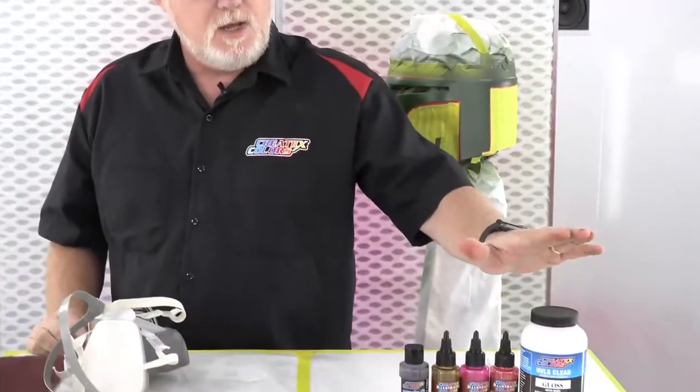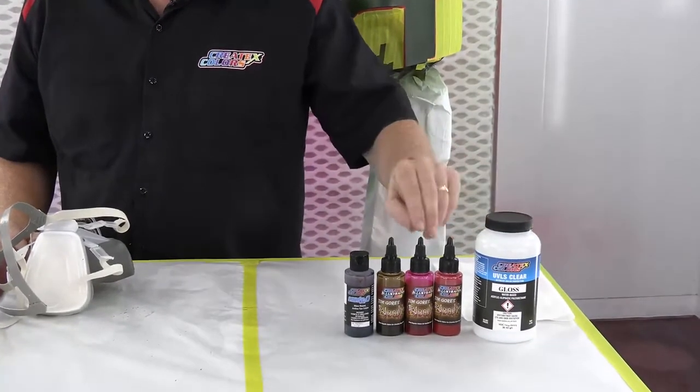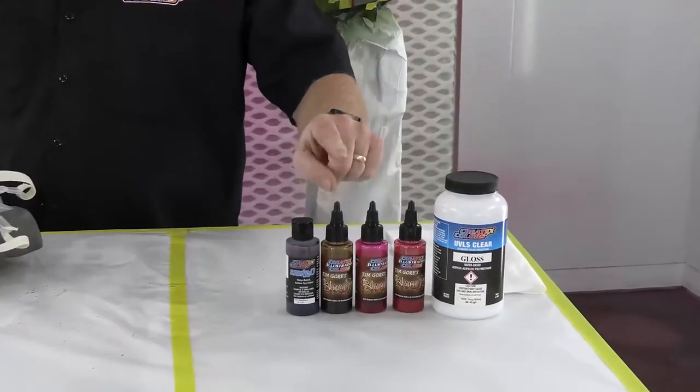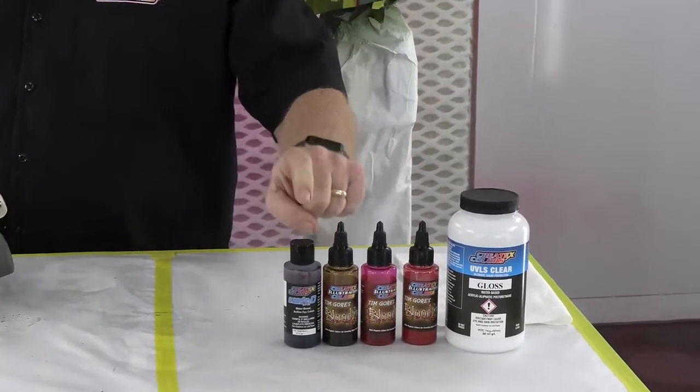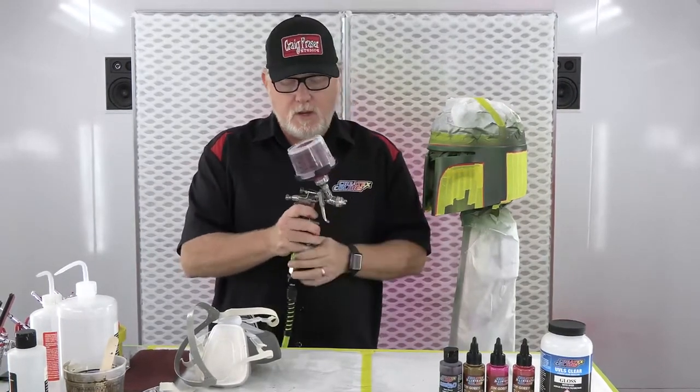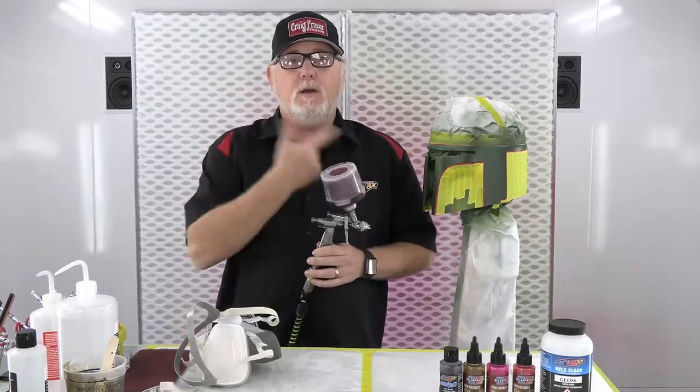Got all my masking done — went around and checked all the edges. I have my red color already mixed: a combination of Tim Gore's Coagulated Crimson and Blood Red, plus some Decay, and then some Candy Black to darken it up. A little bit of 4011 reducer, mix it all together, put it in the PPS cup on our LPH80 with the 1.2 — I think it's the E4 nozzle — which works great with waterborne. Let it sit 15 minutes, then we spray.